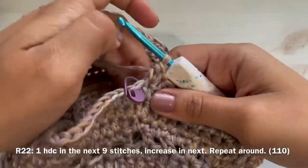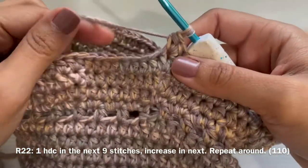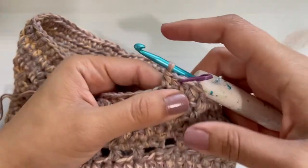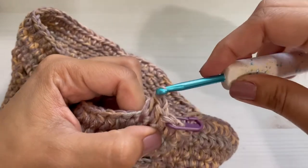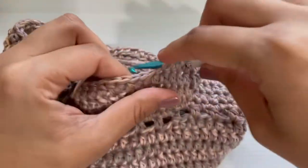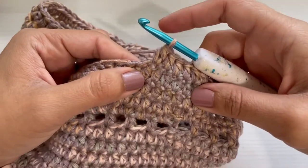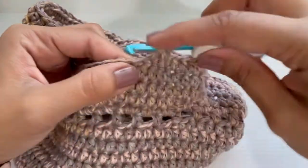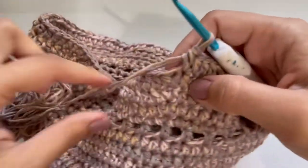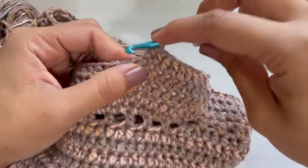Here's how your brim should be looking. Now we're starting round twenty-two. For round twenty-two, make one half double crochet in the next nine stitches, then make an increase in the next stitch — that's going to be our repeat for this round. Continue and I will see you back.